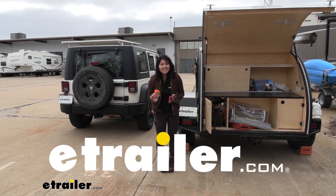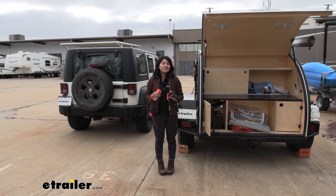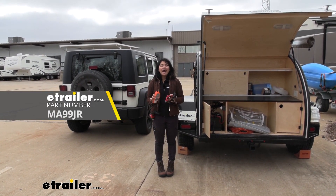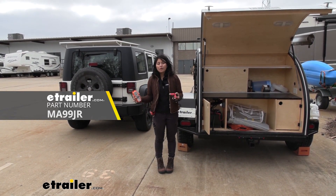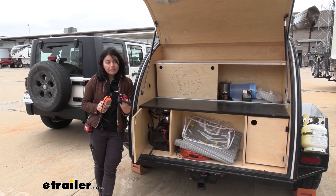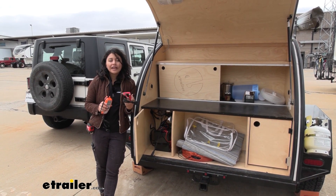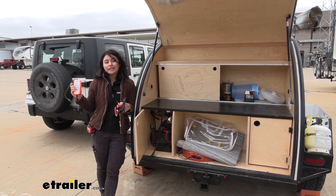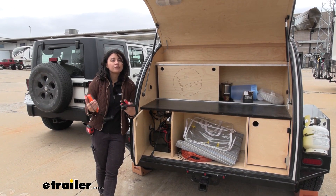Hi everyone, it's Evangeline here at etrailer, and today we'll be taking a look at an off-grid battery charging product. This is the OptiMate smart battery charger, designed for DC-to-DC or 12-volt to 12-volt battery charging. This is a little different than other battery chargers because if you're in the middle of nowhere with a dead battery in your camper, you can actually use the 12-volt battery in your vehicle to charge it back up.